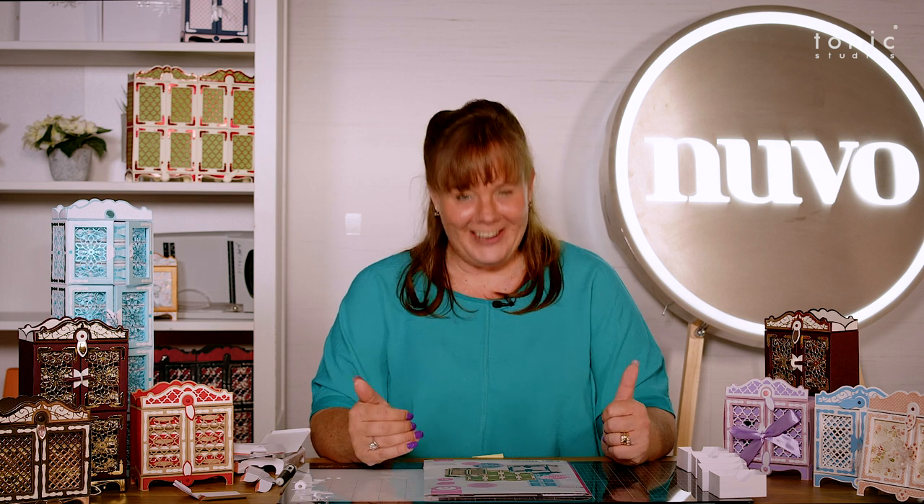Hi, my name is Jodie from Tonic Studios, and I am absolutely delighted to bring you what I think is one of the best things since sliced bread.